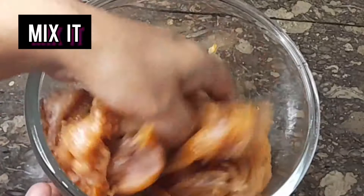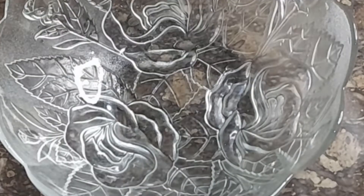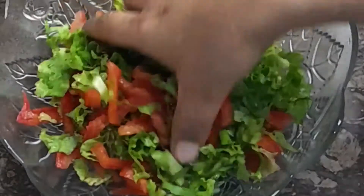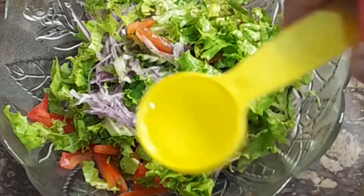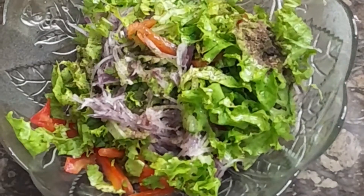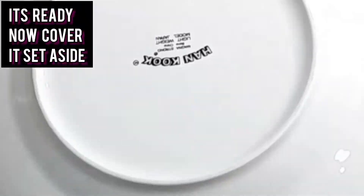Mix it well, then put it in the fridge for 1 hour. Meanwhile, prepare the vegetables — cucumber and onion, cut them. Also add salt, tomato, and vinegar for a pickled mix. Mix it well and cover it in the fridge.